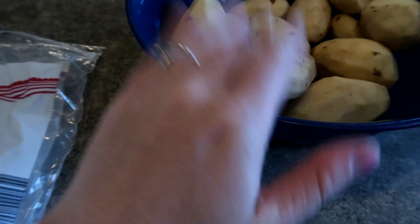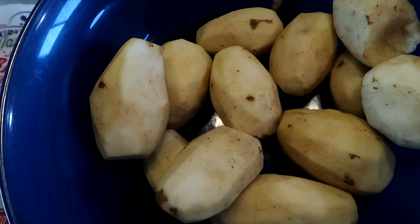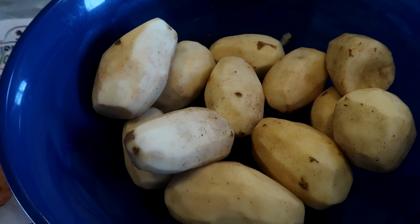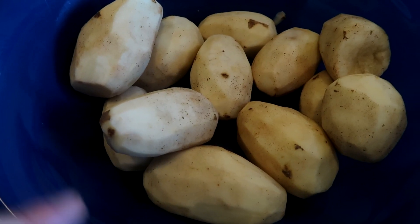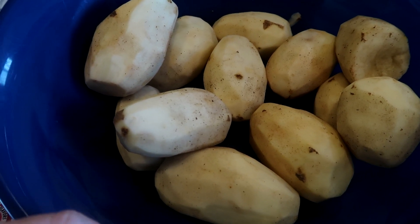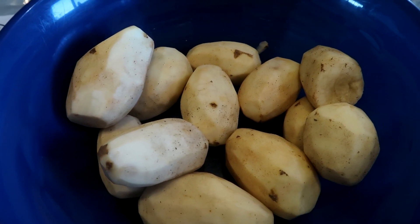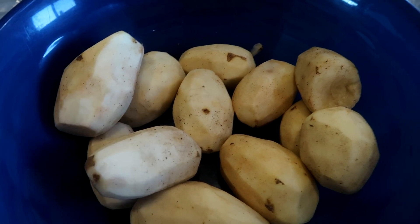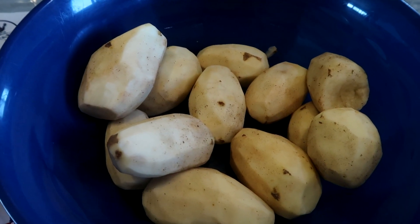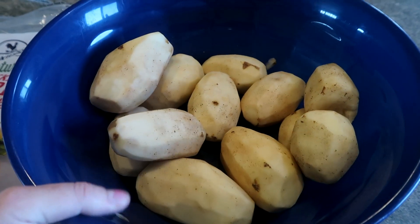I already peeled my potatoes. Whatever we have left over, my husband's going to make twice-bakes out of for tomorrow's dinner — which I might get him to show you how he does that, because my husband makes the twice-bakes. I peeled all the rest of the potatoes I had. They were starting to look pretty bleak, so we're going to cook these up before they go bad. Just a little hack for you.